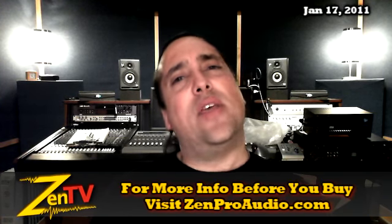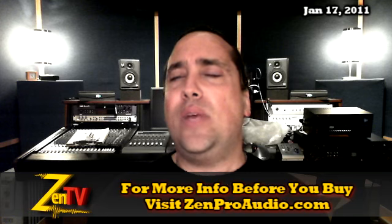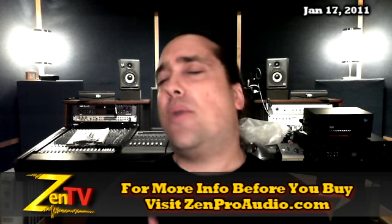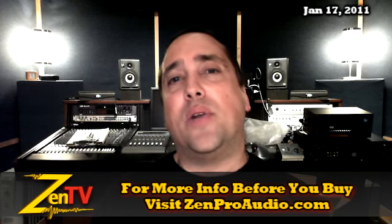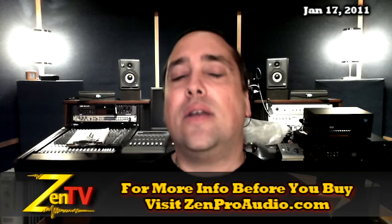That's all the hot stuff going on at Zen Pro Audio this week. As always, you can click on contact us on the page and I will personally get you taken care of. Keep in mind, we work very hard around here to bring you gear now and Zen. Thanks.